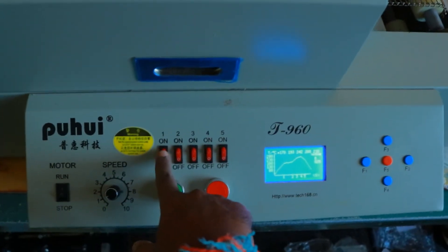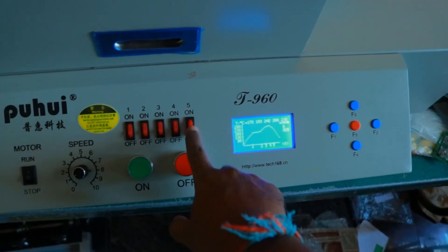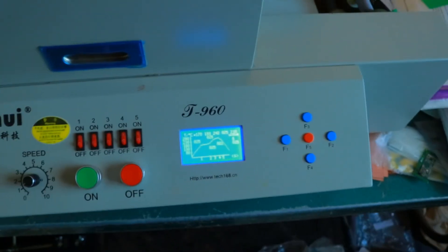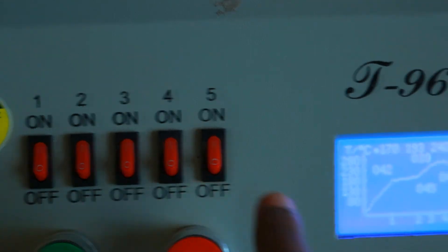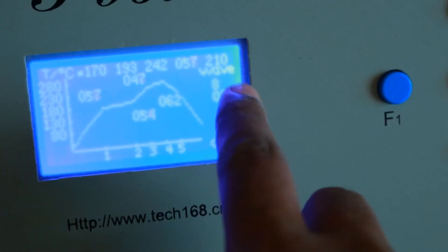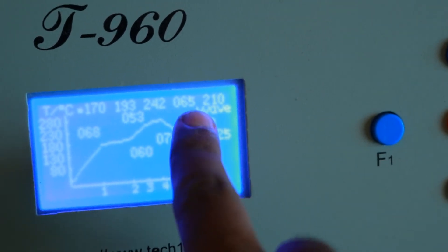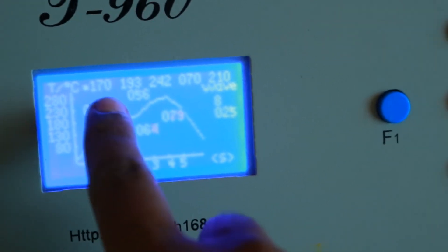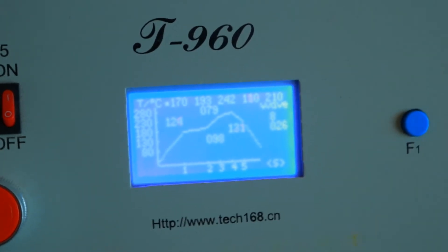Now we need to turn on the heating zones one by one. Each zone starts heating — there are five in total and I have turned on all of them. The display shows different temperatures for each: first, second, third, fourth, and fifth heating zones. Once I turned them on, the temperatures start rising toward their set point values. It takes about 10 minutes to heat up, and once it does, we can solder as many boards as we want.